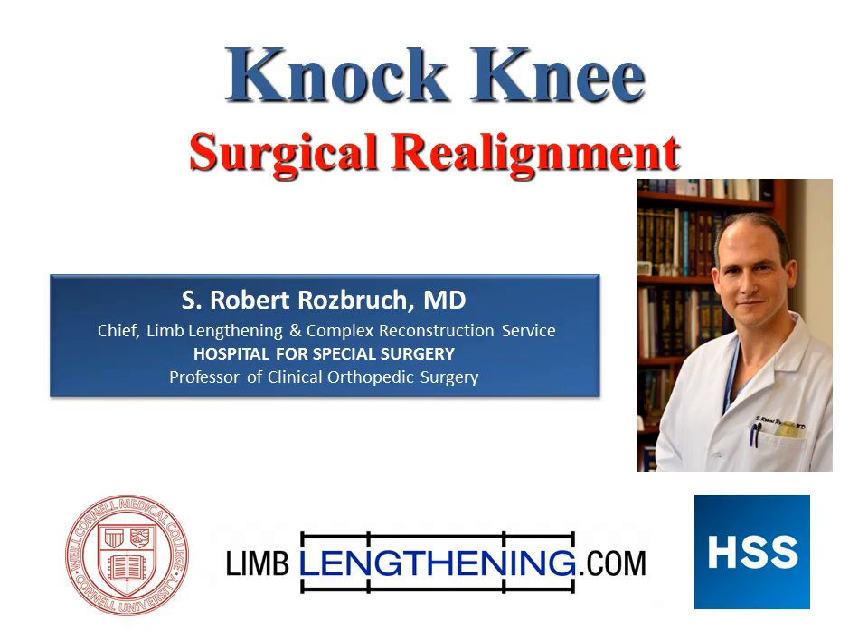Knock knee, like bow leg, is a deformity of the lower extremity that creates abnormal stress on the knee, leads to arthritis in the knee, and often places abnormal stress on the hip and the ankle as well. It makes it difficult for people to walk well, and in many cases people have displeasure with their appearance. It's an example of form follows function, in that normal alignment both looks normal but also has optimal function and optimal wear in terms of preventing arthritis from developing in the knees.